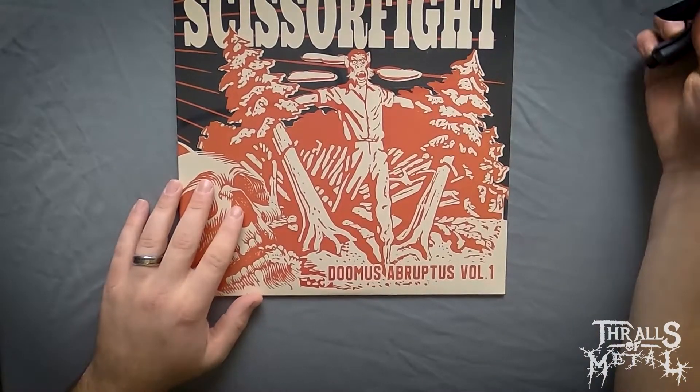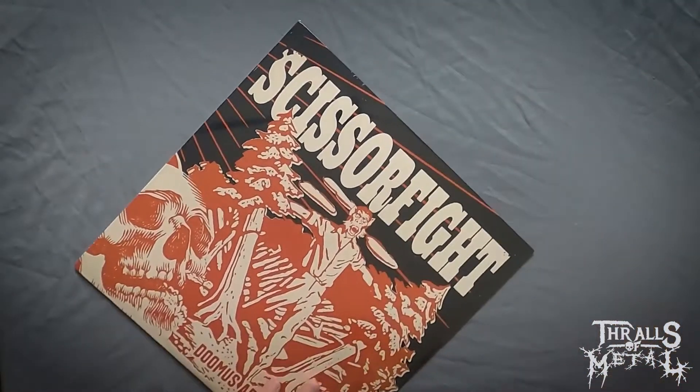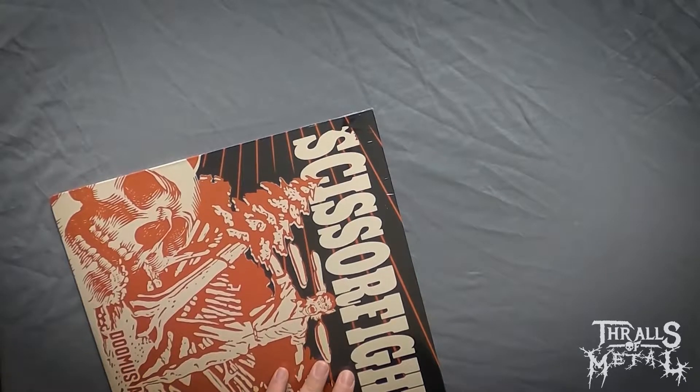Let's open this thing up. I don't think there's gonna be anything crazy in here, nothing too special I wouldn't imagine just by the feel of it, but this album is killer in itself and it's worth listening to for sure.